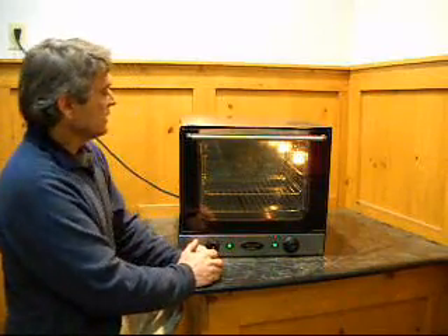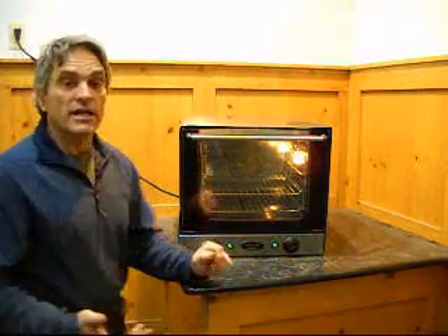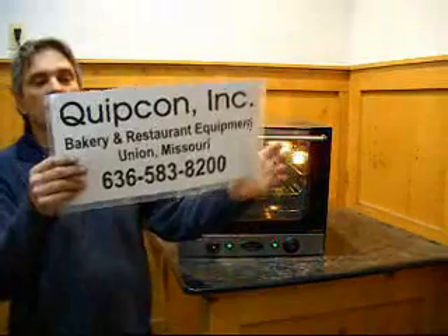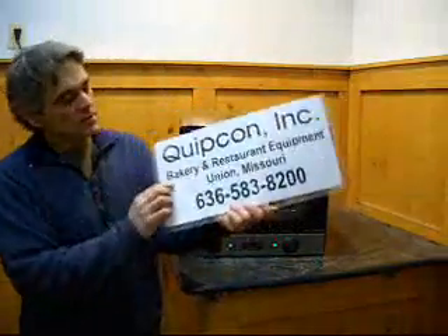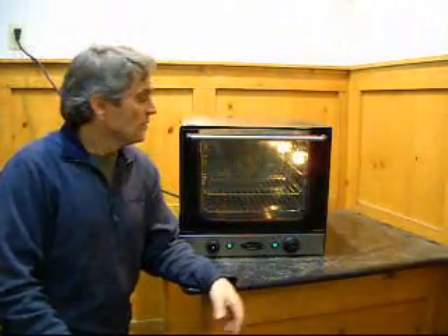So if you need this oven, give us a call: 636-583-8200, or you can check out our website, www.quipcon.com — q-u-i-p-c-o-n.com. Phone number is also here: 636-583-8200. So if you need this oven, or need anything else bakery or restaurant related, give us a call. We'll be glad to help you find what you need.